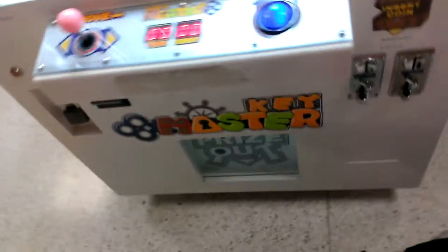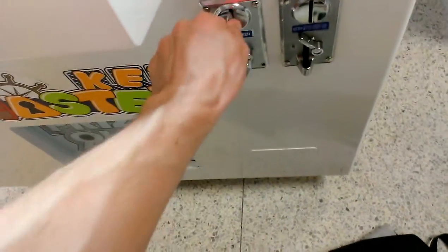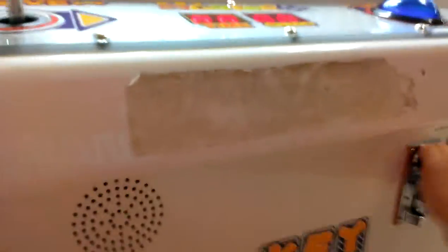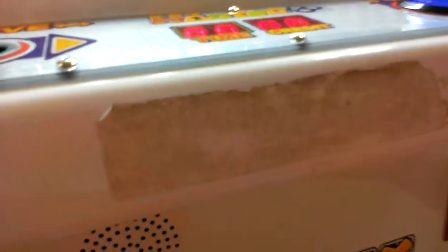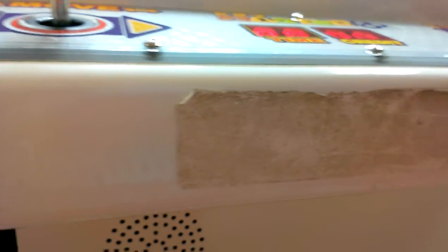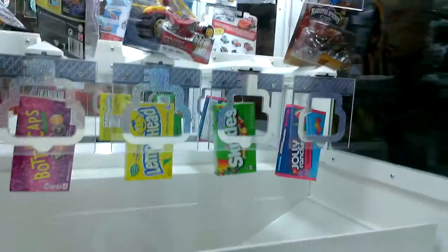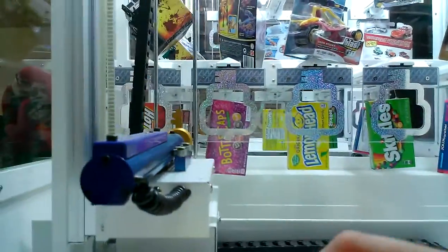All right, so far that's what I got. I want to try one of those bottle caps. The one point slot isn't working, but we're going to try — it just took my money. Really? Okay, that's weird. I'll put a dollar in — that took my money. All right, let's try for these bottle caps.